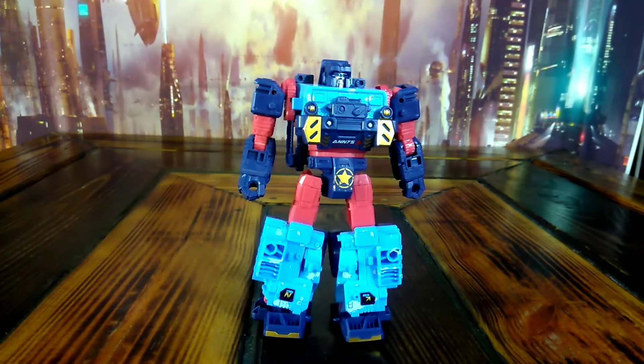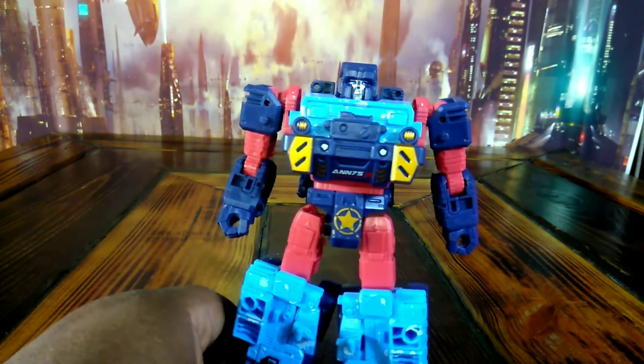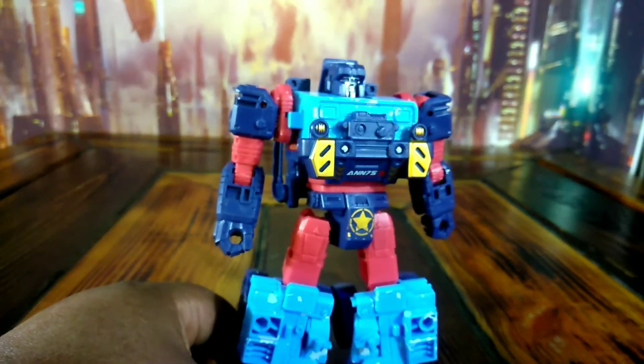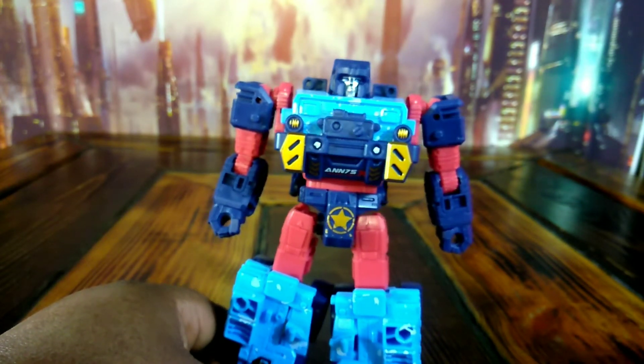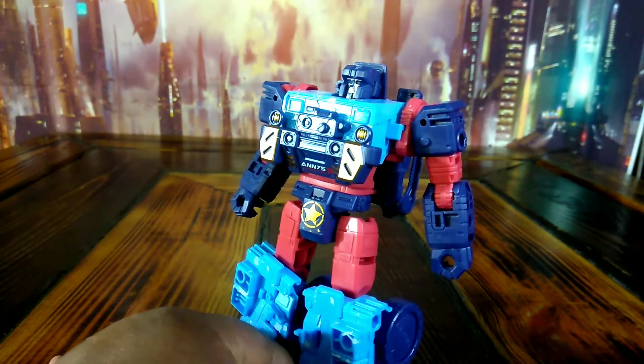We're checking out the oversized Siege version of Hound. They actually did another one and made him Hot Shot — I think maybe it was in Generation Select, I can't remember. I know I didn't get him, so I decided to get this. I got this from Surtoys — I'll put a link in the description. Sometimes with them you've got to check back because their availability will happen sometimes and sometimes it won't. This is an oversized version of Hound.